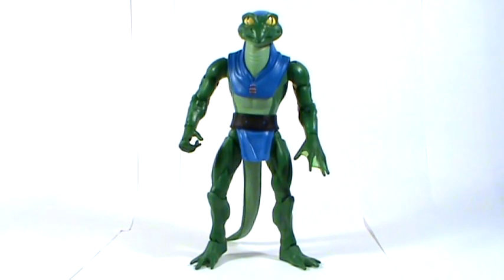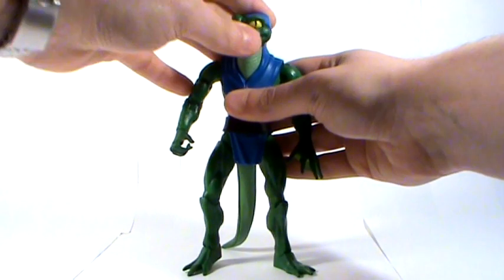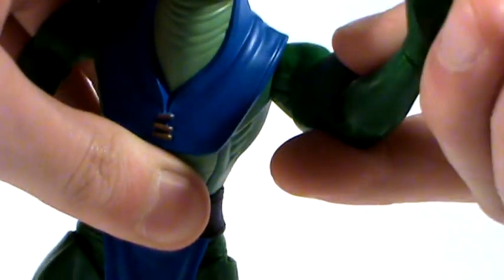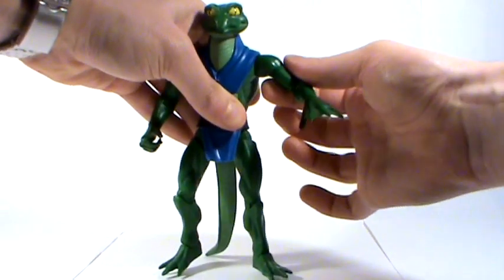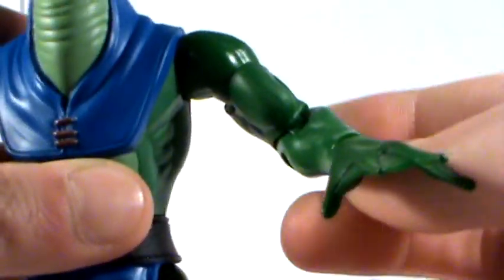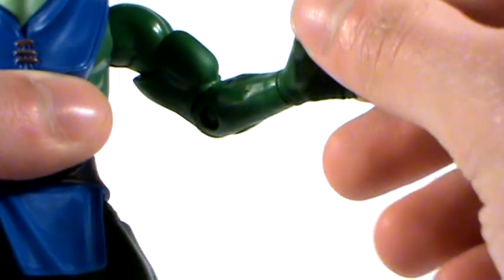With Lizardman out of the box, let's take a look at the articulation. He has a ball-jointed head — he can lift his head fairly high and look up into the air. He has ball-jointed shoulders which can swivel around at 360 degrees and come out to the sides, with really good stiff joints. He has articulation at the biceps which can swivel around, his elbows pivot up and down, and he has 360-degree articulation at the wrists.